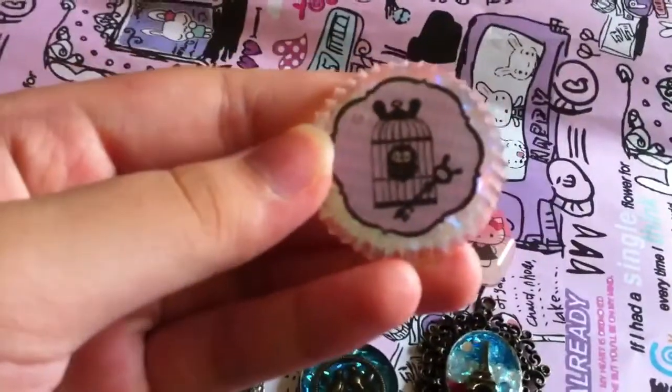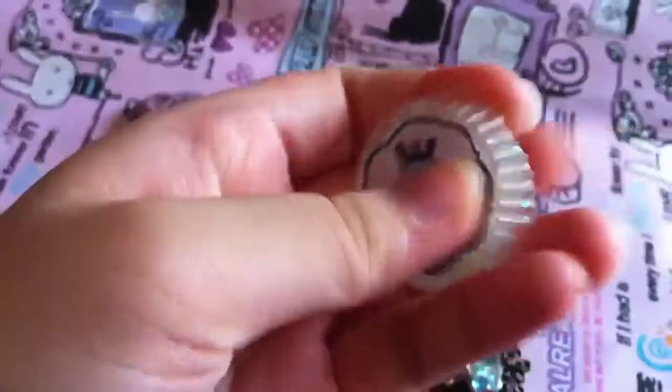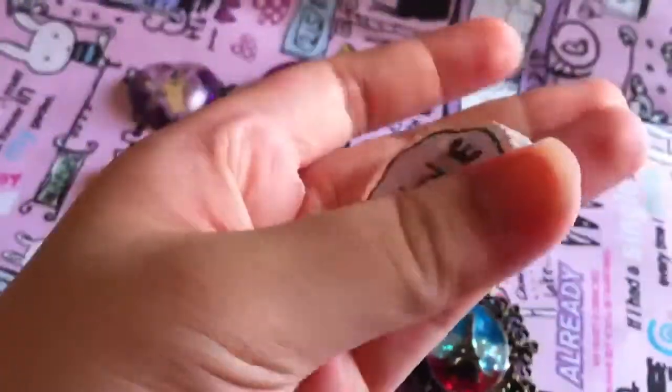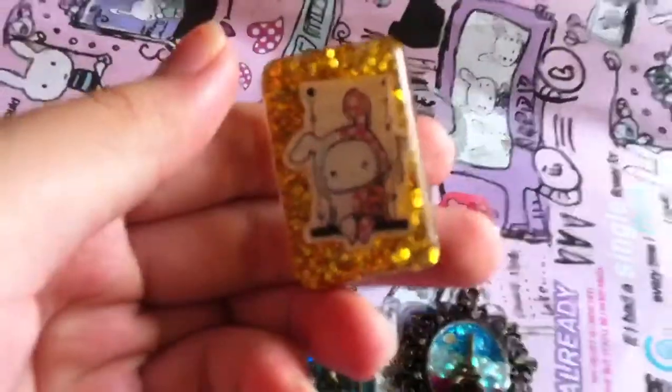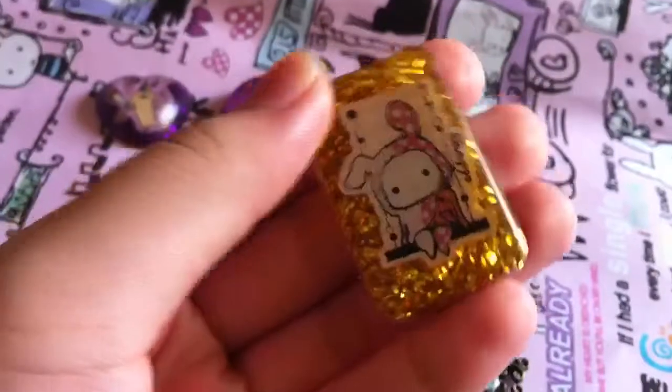I really like this one — it's like a cage and a key, it's really cute and I used white sparkling glitter for this. Then I have this one which I really love, it's a chapeau sitting on a swing — the swing is slanted though but still it's cute.